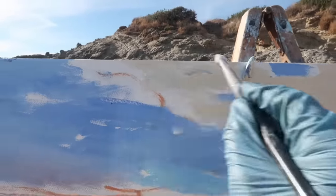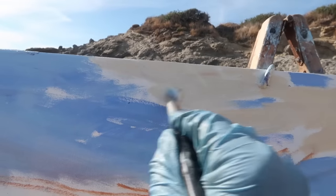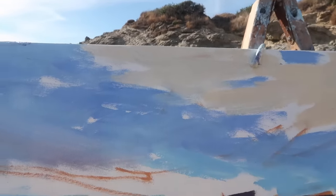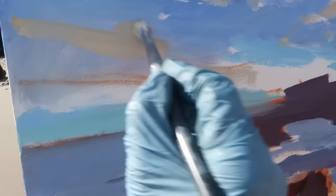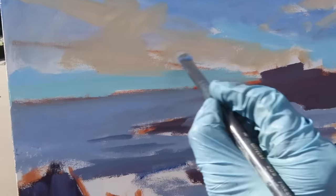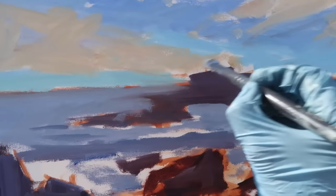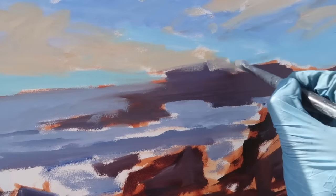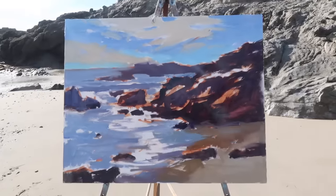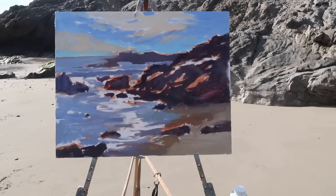I want to get some yellow into these clouds — using a mixture of titanium white, cadmium yellow medium, and a bit of burnt sienna. I want the cloud to come up this way, and I already had some blue on the canvas so I'll have to lighten it. I'm being very particular about the shapes here, and although I'm not showing it, I am walking back every few minutes to see how the whole painting is reading.